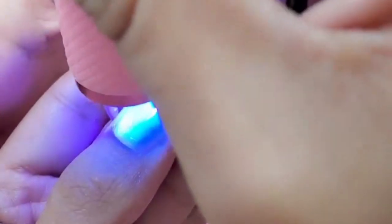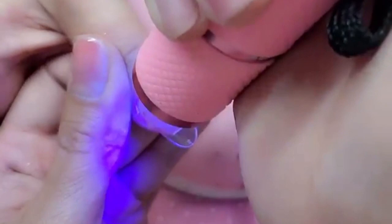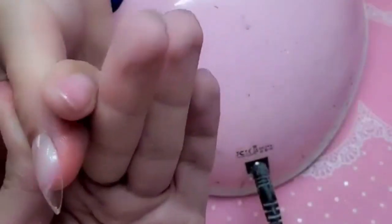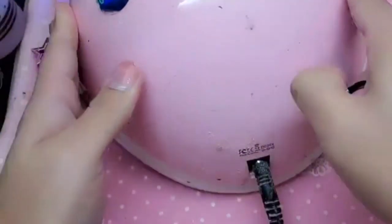Then press down firmly on the top of the nail to get out any bubbles. Look at that, you guys — seamlessness. Look at how blended for filth it is. And now I'm going to cure it for one minute inside the darling lamp.